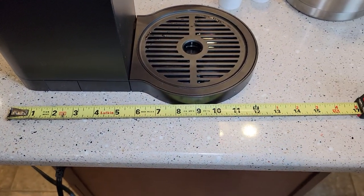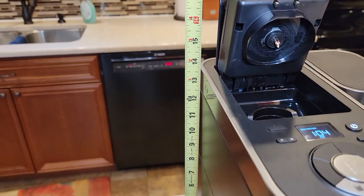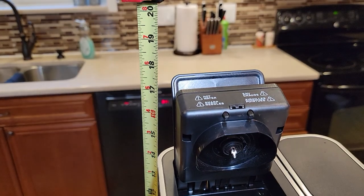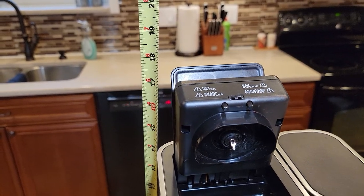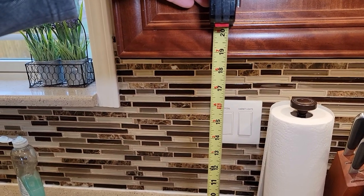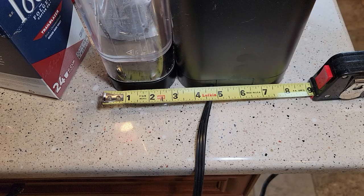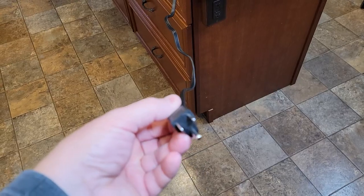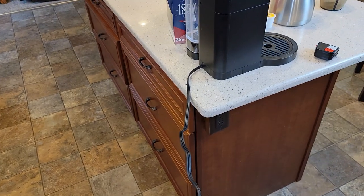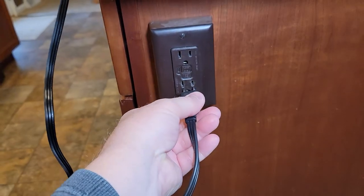Let's go over dimensions. It's about 12 inches front to back, about 13.5 inches tall, and about 18 inches with the lid open. It'll fit nicely under a standard kitchen cabinet, which is about 19 inches. Side to side is about 8 to 8.5 inches. The cord is a three-prong cord, three feet long — really heavy duty.